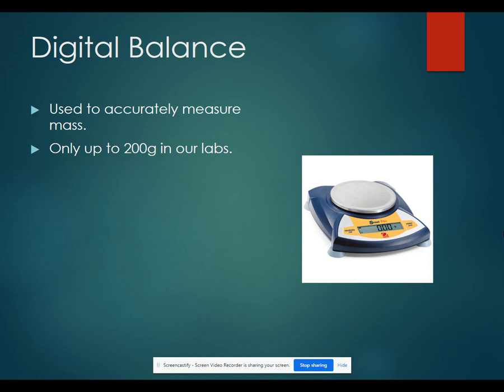Digital balances we will also use frequently. They are used to accurately measure mass and they can only hold up to 200 grams in our labs. Make sure that you don't put more weight than 200 grams on there because that could damage the scale.